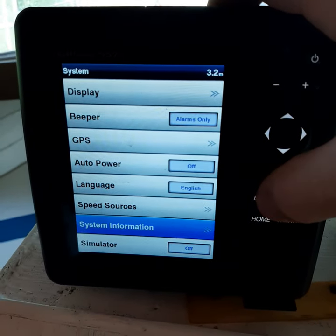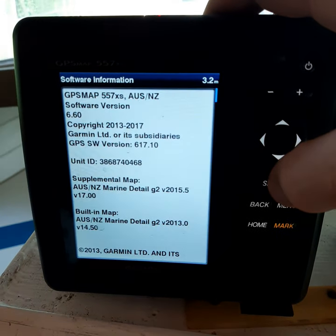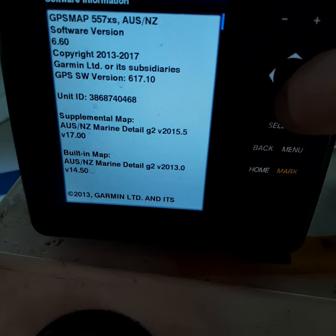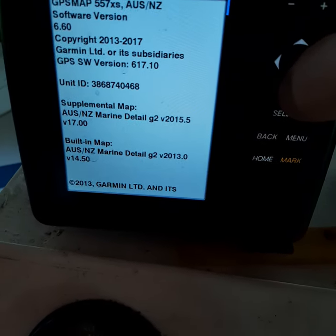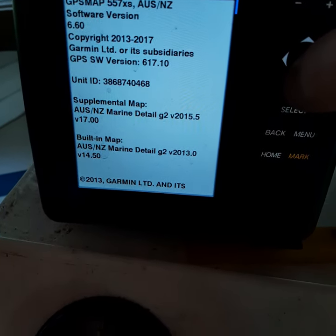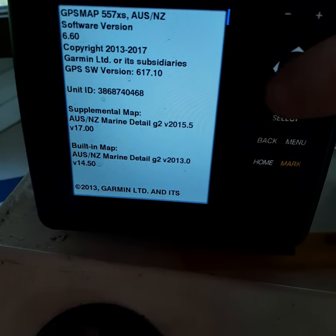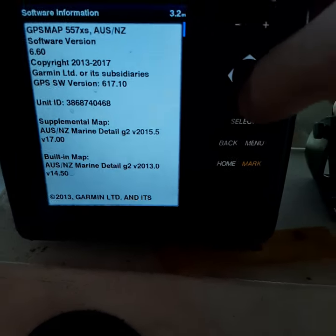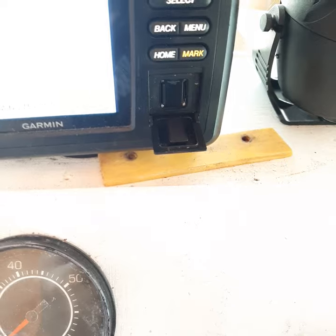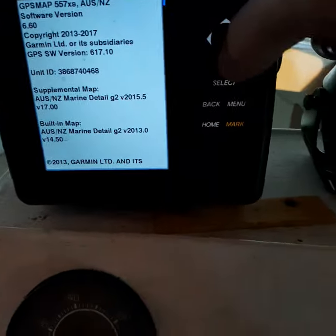It now shows 'memory card supplementary map — G2 2015 version 17.' That's what you want to see. Go back to System Information, then Software Information, and voilà — you've got two maps installed. Now here's the key point: it's not a G3 that downloads, it's a G2 file. And that G2 file — you cannot replace the built-in map with it. You have to leave the memory stick in the unit. That's just how it works on the 557 XS.